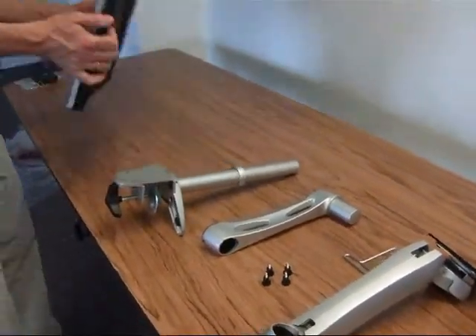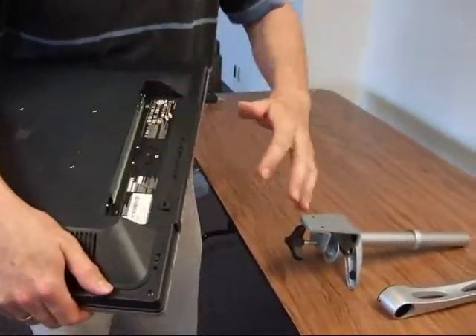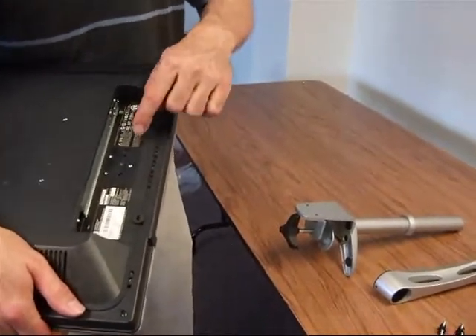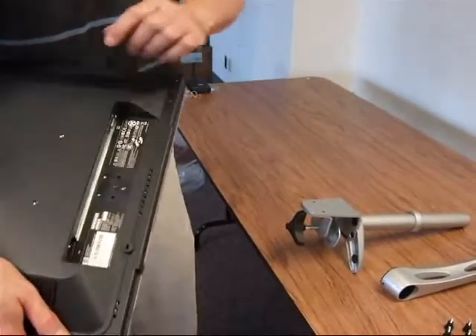Then we have the monitor. If you take a look at the monitor, most likely when you receive it from us the base is already taken off. If you need to take off the base, the actual hinge and the base of the monitor on the HPs — we have three little screws there that you access through the back.